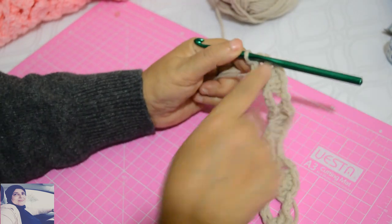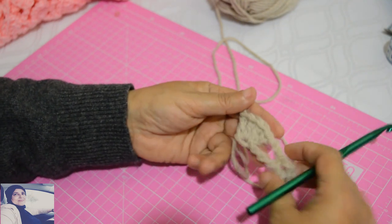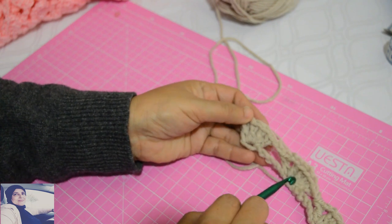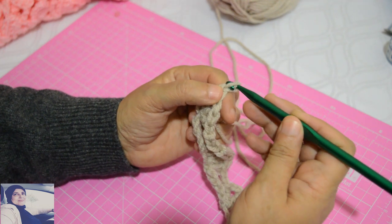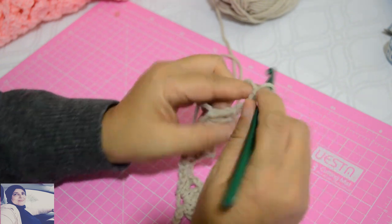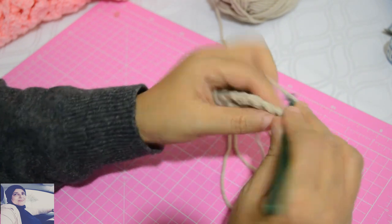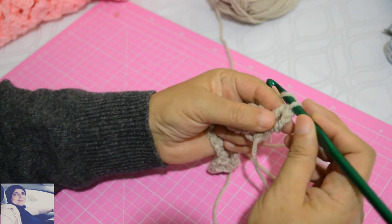J'arrive maintenant à mon dernier motif. Le dernier motif: je fais que quatre brides — parce que je pensais avoir six mailles, il me fallait sauter 5 et dans la sixième travailler, mais comme j'en avais que cinq j'ai défait les mailles chaînettes. Celui-là devient mon dernier motif: je fais les quatre brides mais je ne fais pas les deux mailles chaînettes. À la fin du rang, on fait que quatre brides.